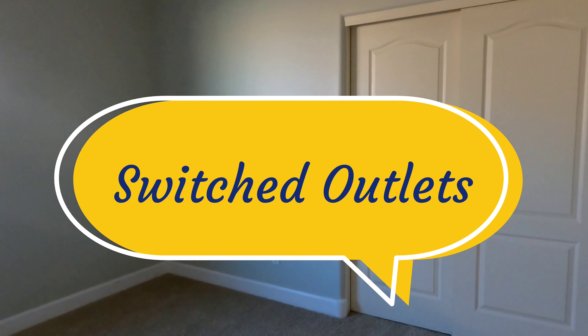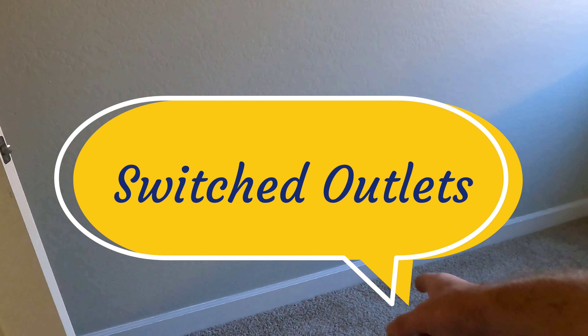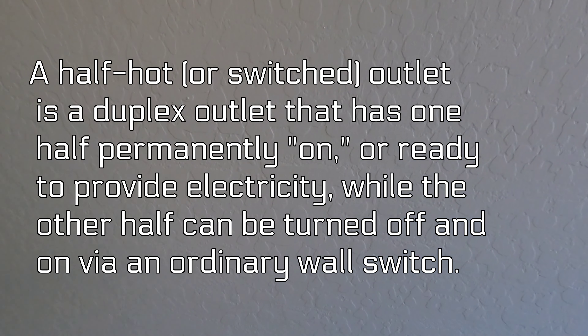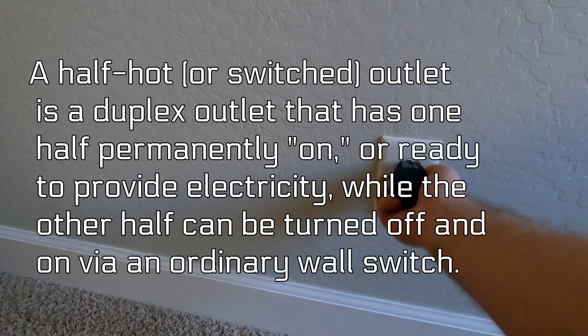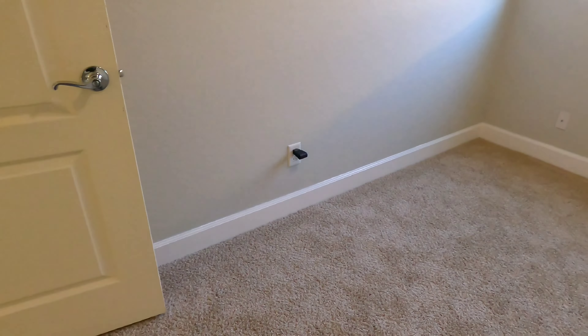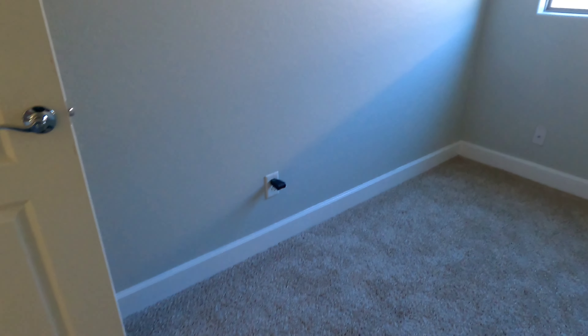Two for the fan and light, and then one is going to be connected to your half hot down here, which is your top outlet. If it's not on the top outlet and it's right side up, it's not the way it should be. Now we've got power. So plug your lamp into it. Do not plug your computer into it.